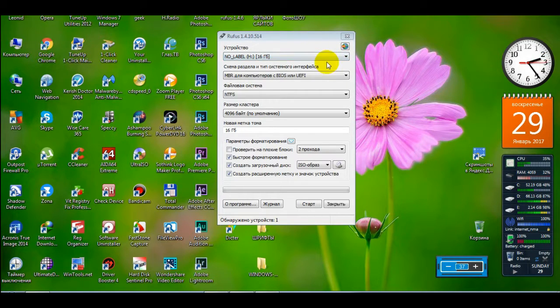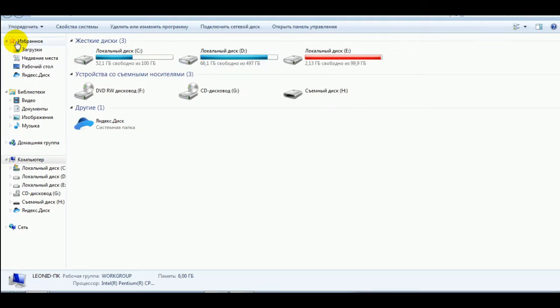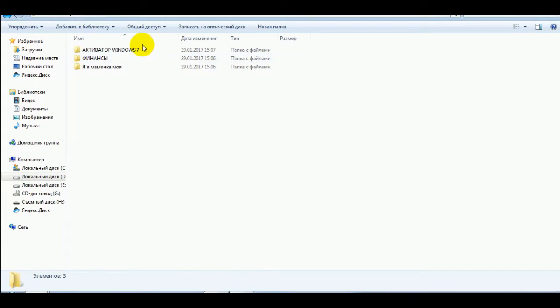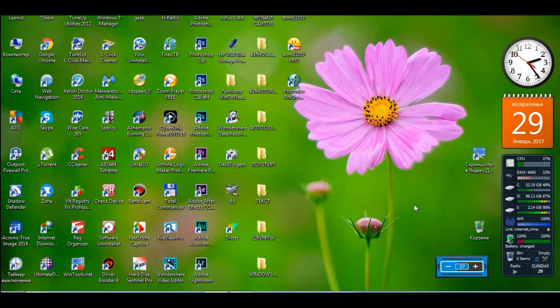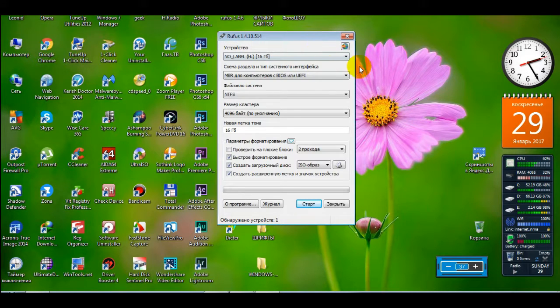Значит, чтобы работать с этой флешкой, мы будем записывать образ. Всю информацию, которая на ней есть, нужно предварительно скопировать — допустим, на диск C, что я и сделал. Вот у меня здесь папочка с активатором. Это нужно сделать предварительно, потому что при записи образа Windows на флешку вся информация с неё удалится. Если она вам нужна — скопируйте; если нет — оставляйте. Rufus всё сотрёт.